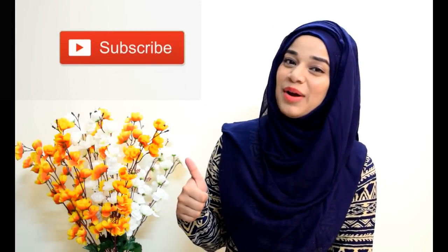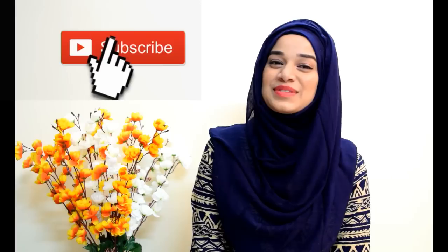Just try it on your own and do tell me if it works for you. Please like, share, and subscribe to my channel for more such videos. Bye.